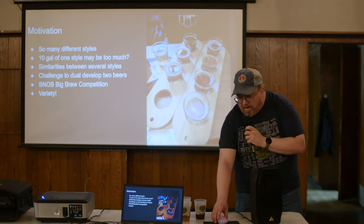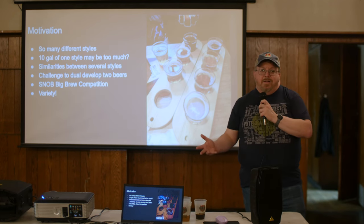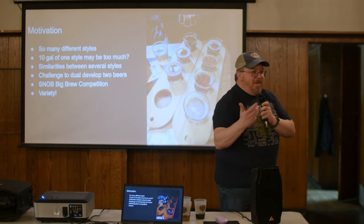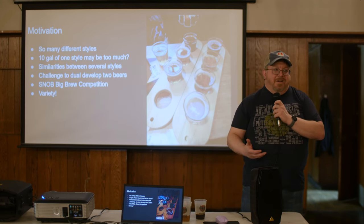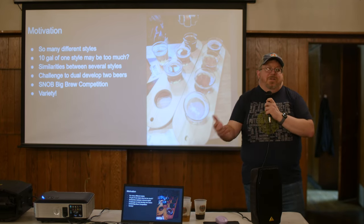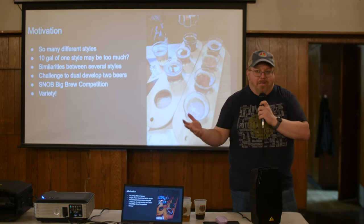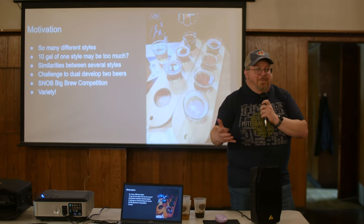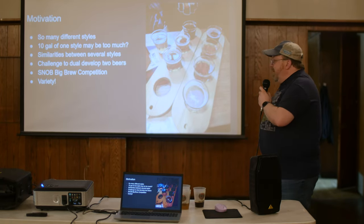Motivation-wise, there are so many different styles out there, but as a beer judge, a geek, and a homebrewer, I've noticed a lot of these styles are pretty similar. We want to make a lot of different things because we're used to going to the bar or brewery and having many options — not just one beer.